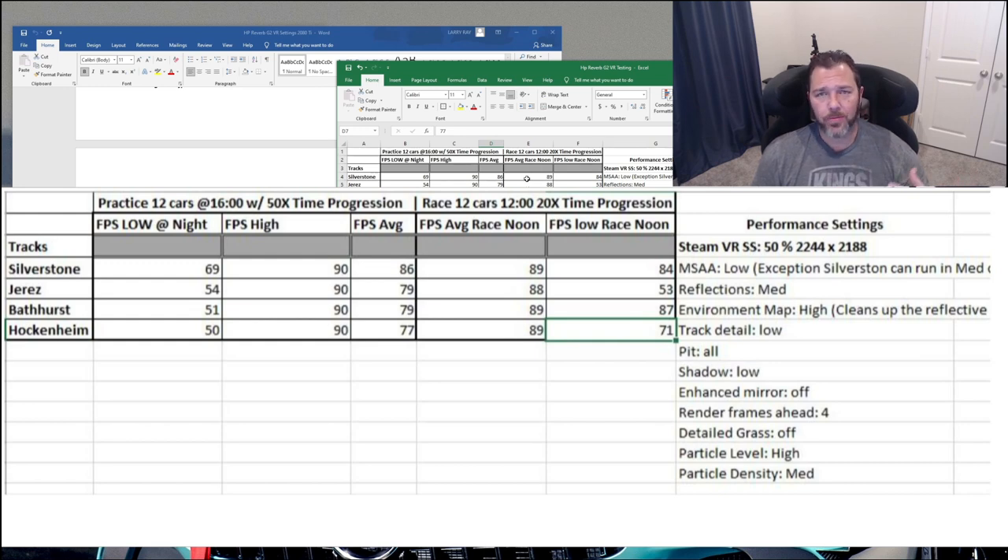Going into race sessions — very promising. Same 12 cars, but I started at noon with 20x time progression. For the practice sessions, I started at 1600 hours and ran until completely dark, including a full lap in the dark with stars, at 50x time progression. Fast progression seems more taxing on your GPU because the scene is always constantly changing. If you run something more like real time, you'd probably see a little bit better figures. But I wanted to get worst-case scenario.